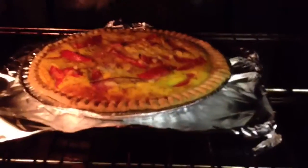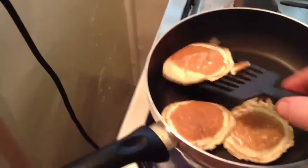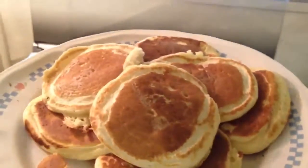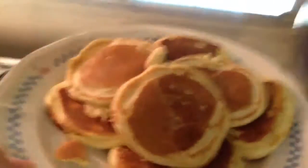Oh, it's almost ready. Bloody video — making video. I just burnt these ones. Oh, look at the steam. Look at the steam. There you go.